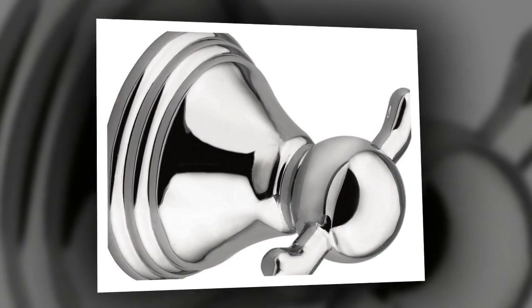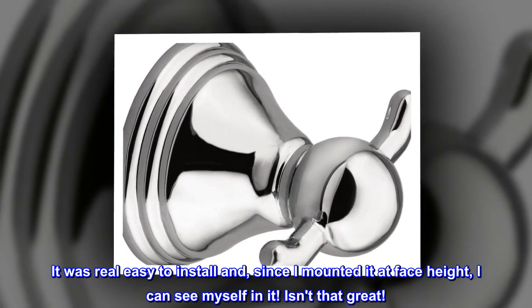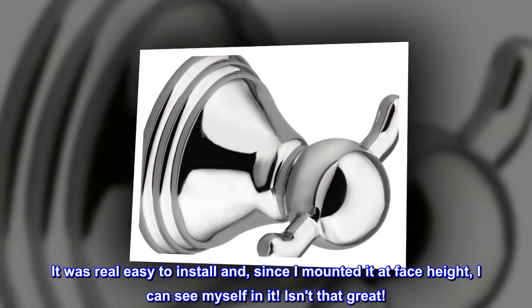It was real easy to install, and since I mounted it at face height, I can see myself in it — isn't that great!